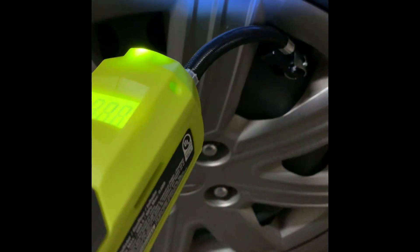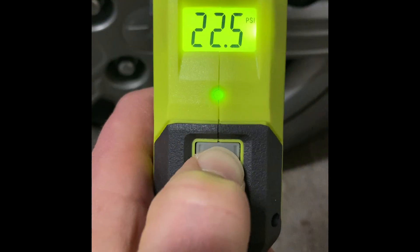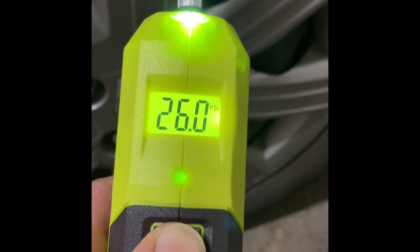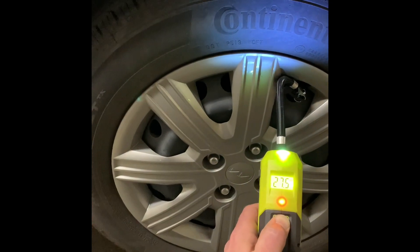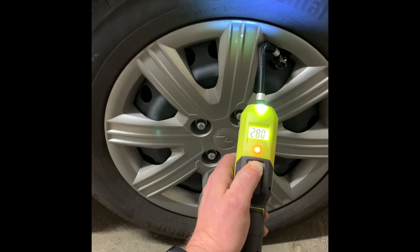The flashlight is a cool feature, I think. A red LED light came on, which means the battery is low on charge.